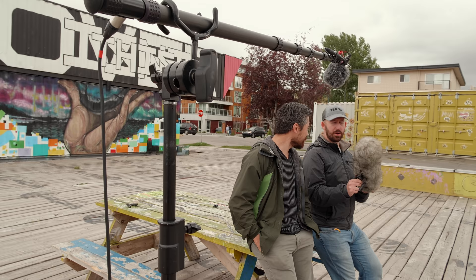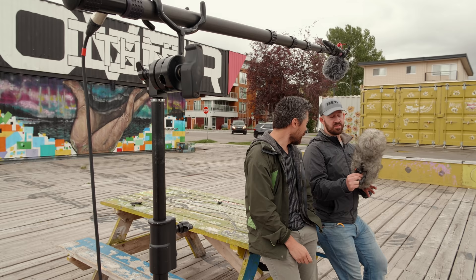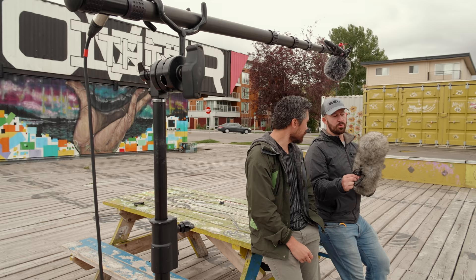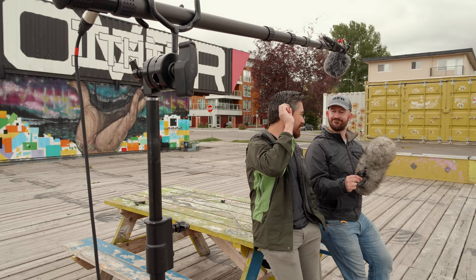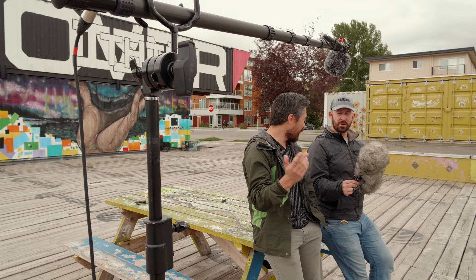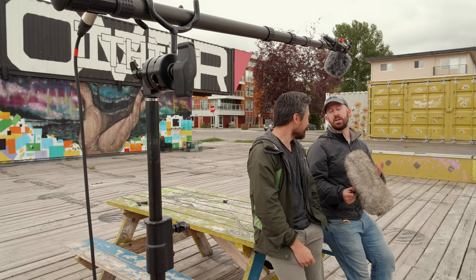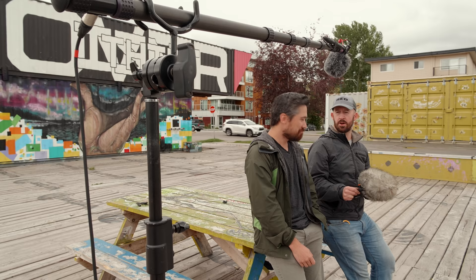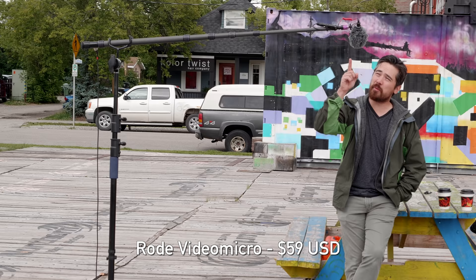A microphone that's close to your subject is going to sound better than a more expensive microphone farther away — it's just how audio works. In this blimp I've got a Sanken CS3e covered by a wind jammer to slow down air and prevent rumble; we're comparing it to the Rode Video Micro positioned above the subject's head. The Sanken is an expensive mic far away at camera position; the Video Micro is affordable and close. We've got it mounted on a stand because even in a run-and-gun one-man-band setup, you can mount a mic on a pole, get it close to your subject, and make a huge difference — especially considering the price.